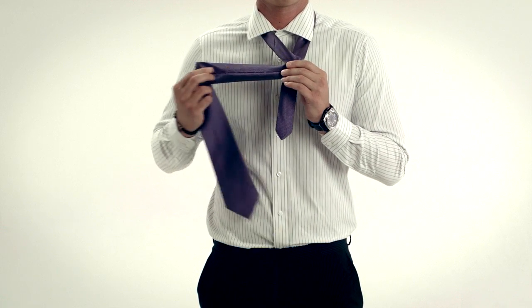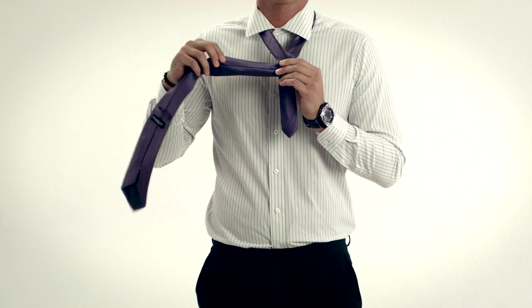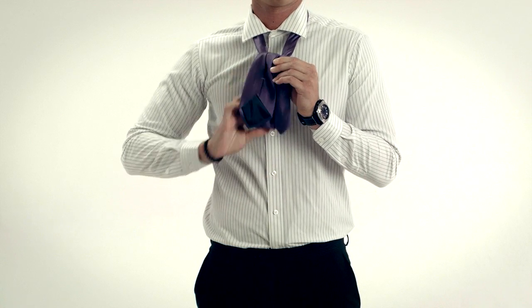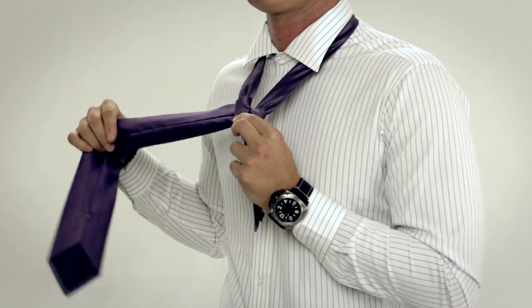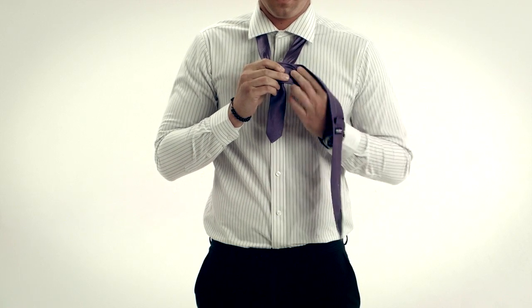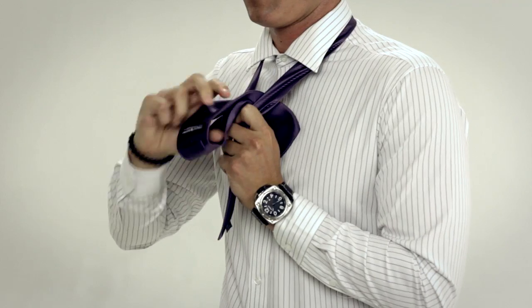Take the wide end and bring it across the narrow end and then wrap it around. Put the wide end down through the loop between the neck and the tie. Take the wide end from the left to the right. Place the wide end through the loop again and let it drape down.